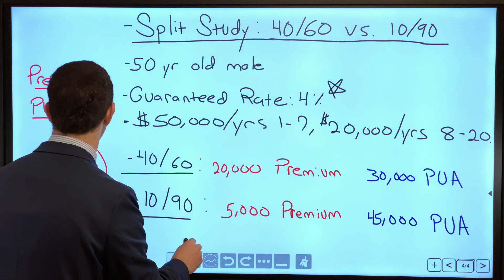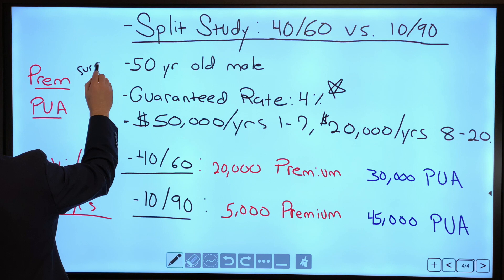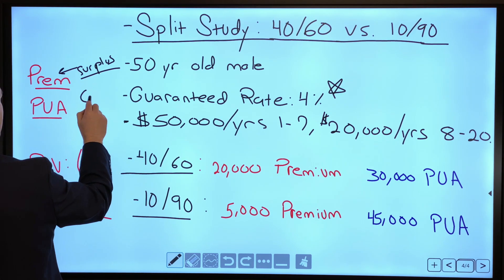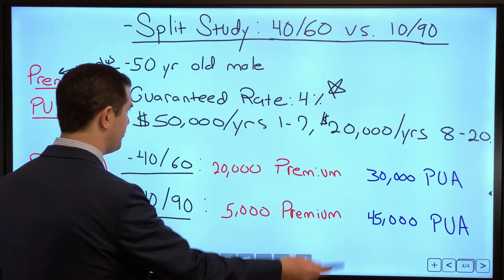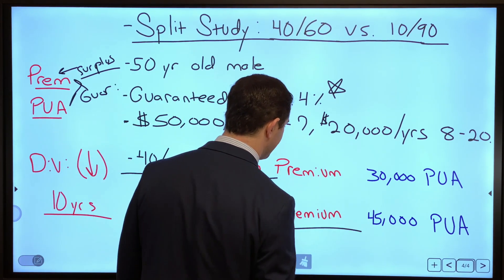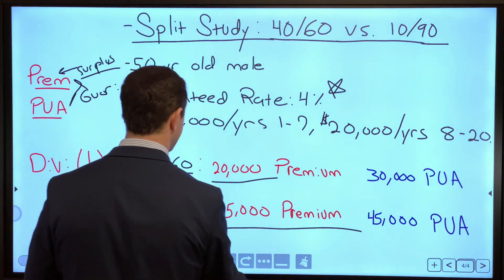What split should I go with? The dividend surplus is more favorable to premium dollars, while the guarantee is the same for both premium and PUA dollars. So we've got the specs: 4060 means a $20k base premium, 1090 means a $5k base premium. Exact same funding as the last scenario. Let's dive in.